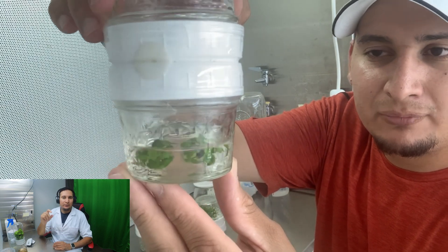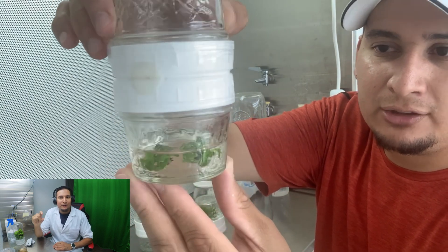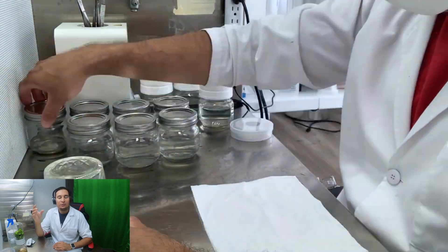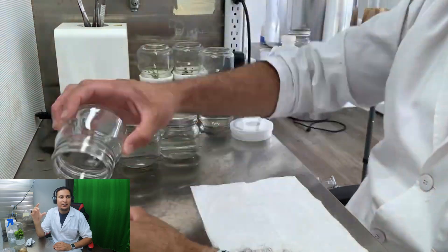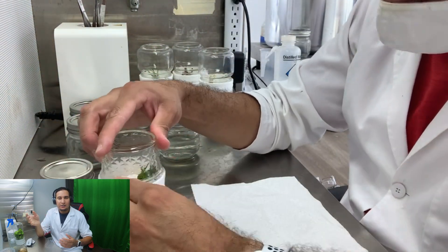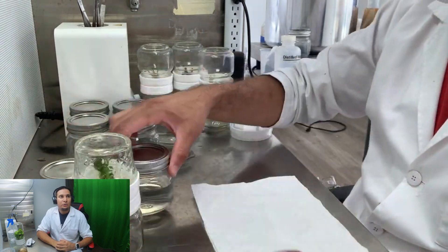I moved the plants from very small 4-ounce jelly jars into slightly bigger 8-ounce mason jars. After that I changed the media and they were starting to grow a lot more.